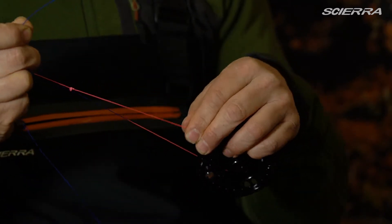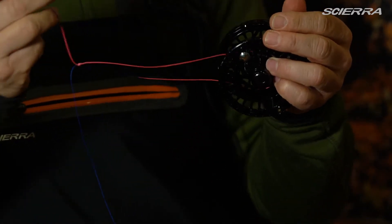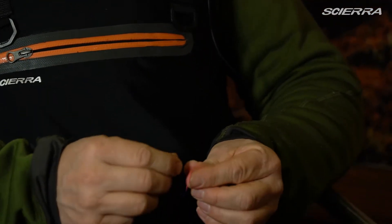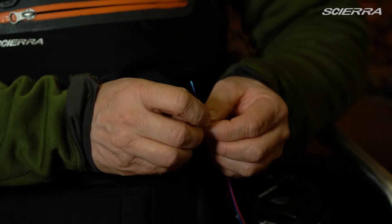Then you tighten the knot like this. But to make sure if something huge has to be fought, you have an extra plan B — you make another knot outside the first one.